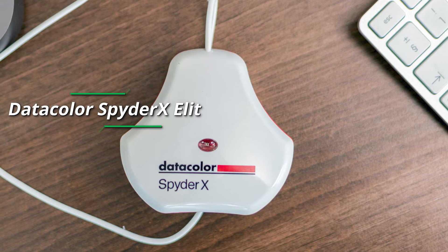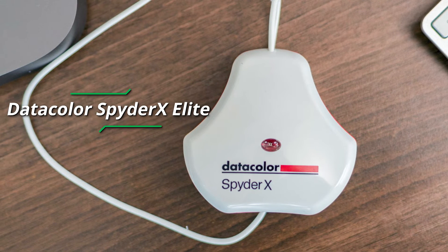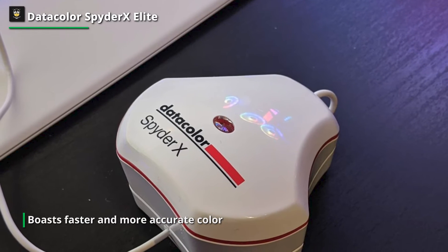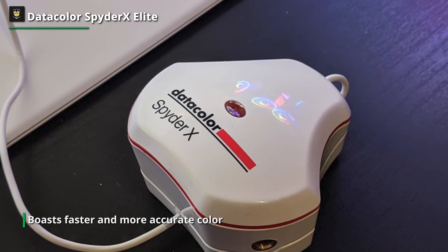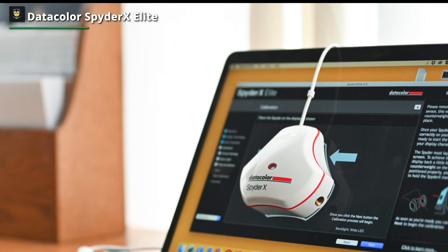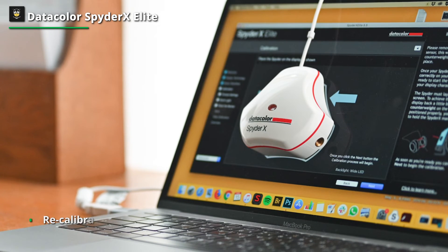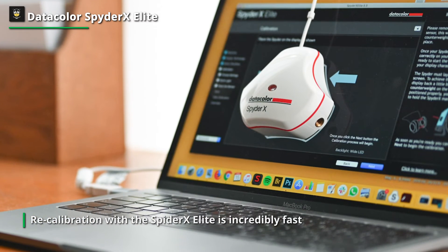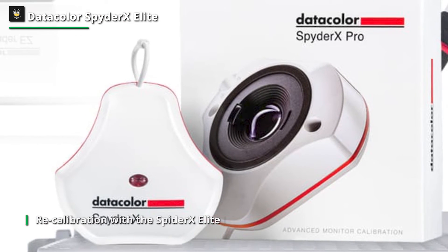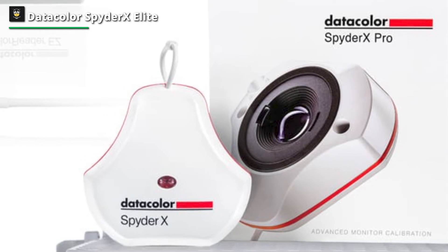DataColor Spyder X Elite. The DataColor Spyder X Elite boasts faster and more accurate color calibration than the Pro model, and is also capable of calibrating projectors with advanced tools that check the quality of your display. Recalibration with the Spyder X Elite is incredibly fast, making it easy to do once a week to ensure your monitor is always at its best. The software is updated with more options for sensitive fine-tuning, though it uses the same wizard-driven interface as the Pro version. Advanced features include calibration targets for motion work and a soft-proofing function to simulate the printed version of your image.